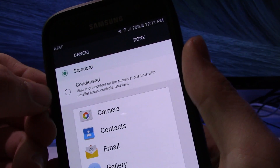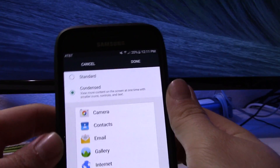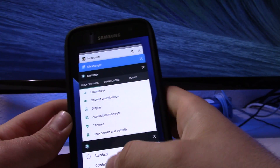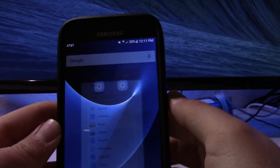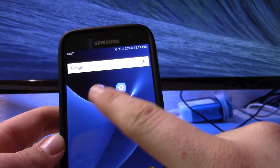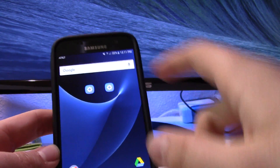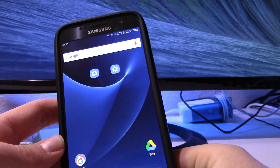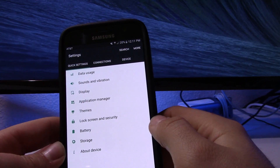Tap that icon and you'll see two options: the standard view, which is the stock setting, and a condensed view. Go ahead and select the condensed view — as you can see it will make everything slightly smaller. Then select Done. Your phone will ask you to restart, and after rebooting you should have a much nicer DPI setting.